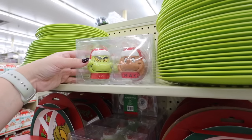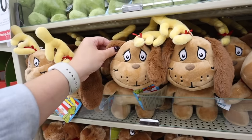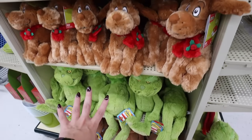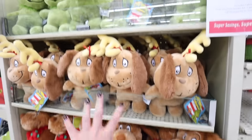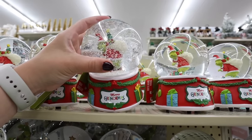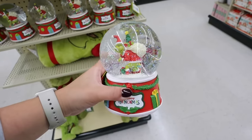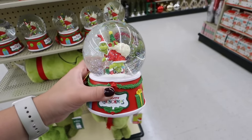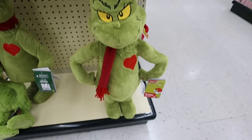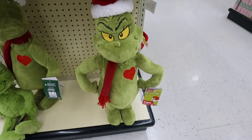These stuffed animals would make great stocking stuffers — they have Max, the Grinch, and different sizes of each. This Grinchmas snow globe is so fun — he's inside stealing people's trees and presents, and it plays a song. I was hoping it would play the Grinch song, but it plays Jingle Bells. Down here they have a Grinch that actually talks and stands on its own for $30 — that would be so fun for your entryway when people come in.